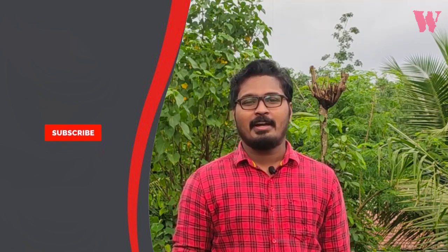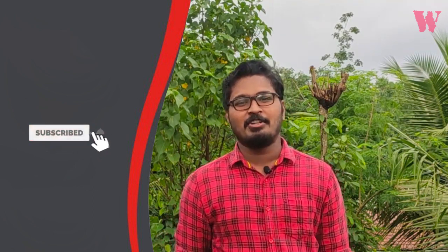Hello guys, welcome to Regalwings. Today, I'm going to show you the first information again. If you want to subscribe to this channel, please click on the bell button.